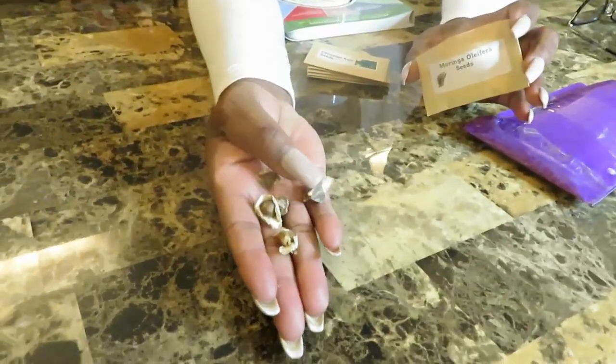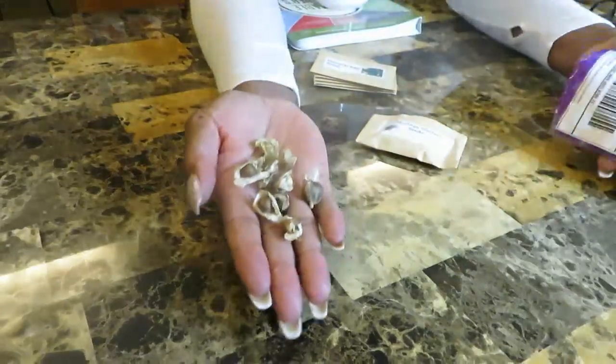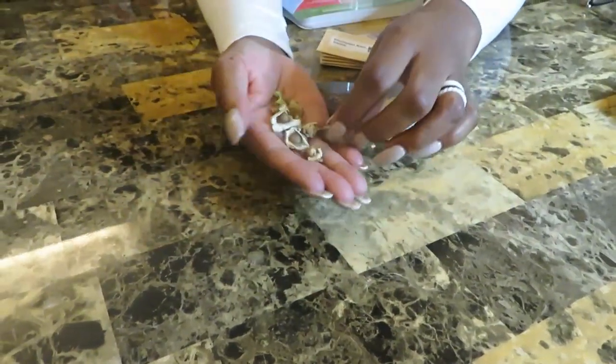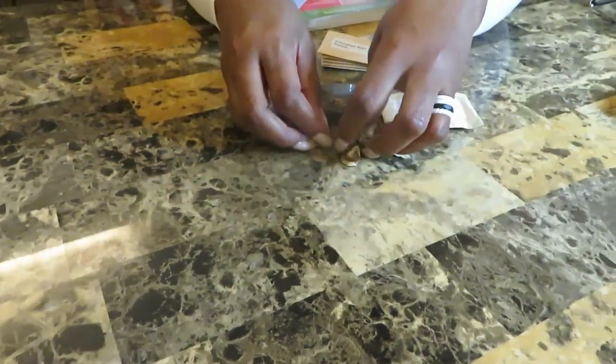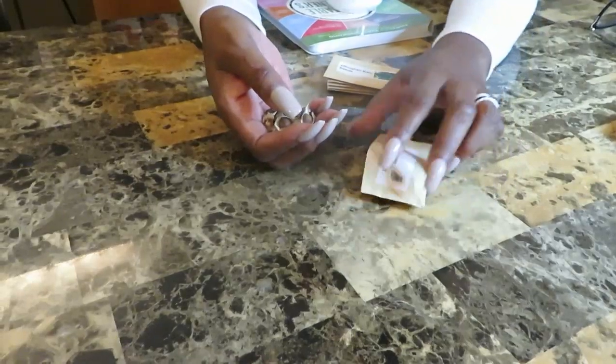These are the moringa seeds — I'm going to go through these. My husband couldn't wait and did open this one already. We had some issues with the mail but it all got worked out and they ended up where they're supposed to be. So these are some of the moringa seeds. Dan suggested that we put them in water for 24 hours. I've also heard some people say you're supposed to tear the little shell off of it, so I'm going to do it both ways — leave some with the shell on and take the shell off of some — and put them in water for 24 hours, then plant them.